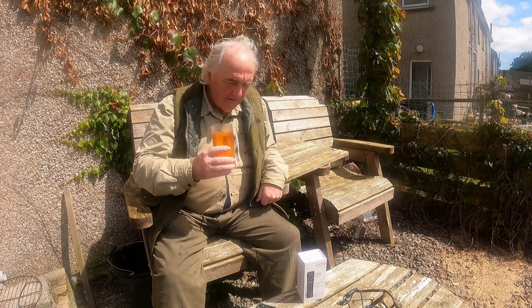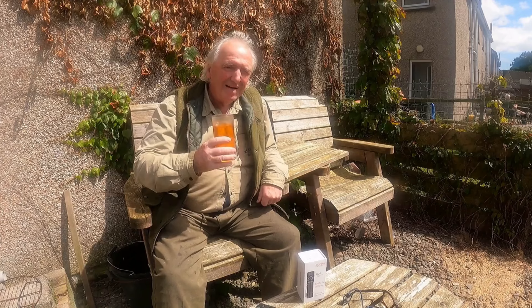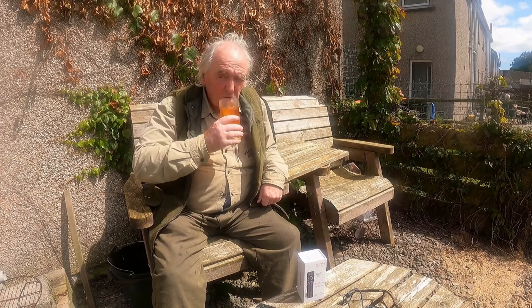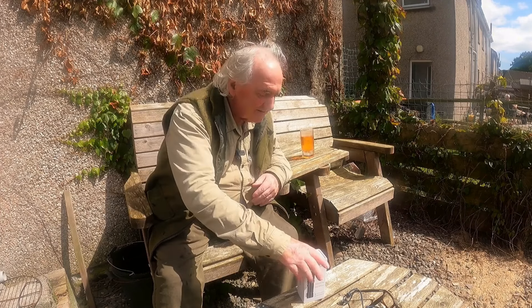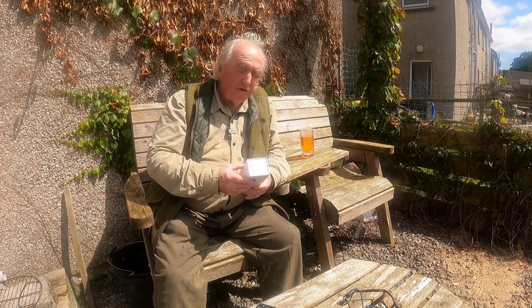Hello again, welcome back. It's a roaster — I'm just having a wee glass of Iron Brew. Today I've got another torch from Sofern.